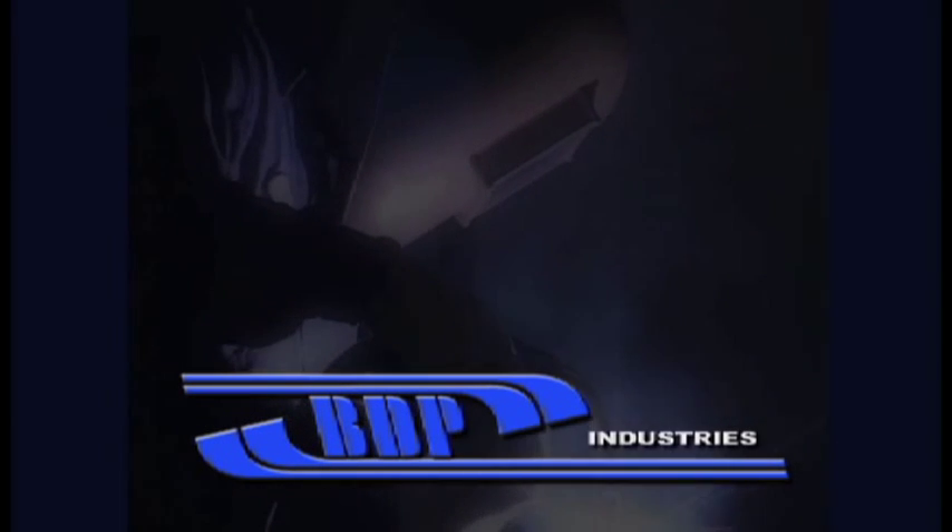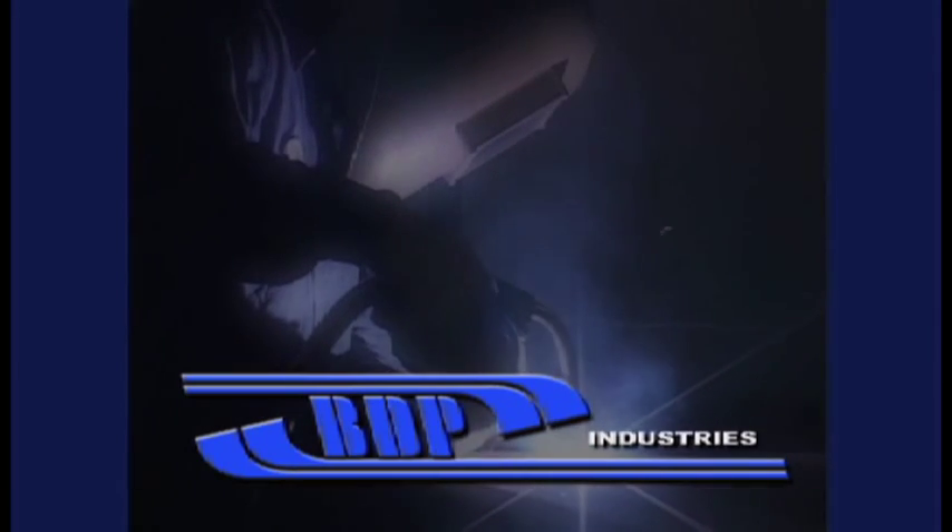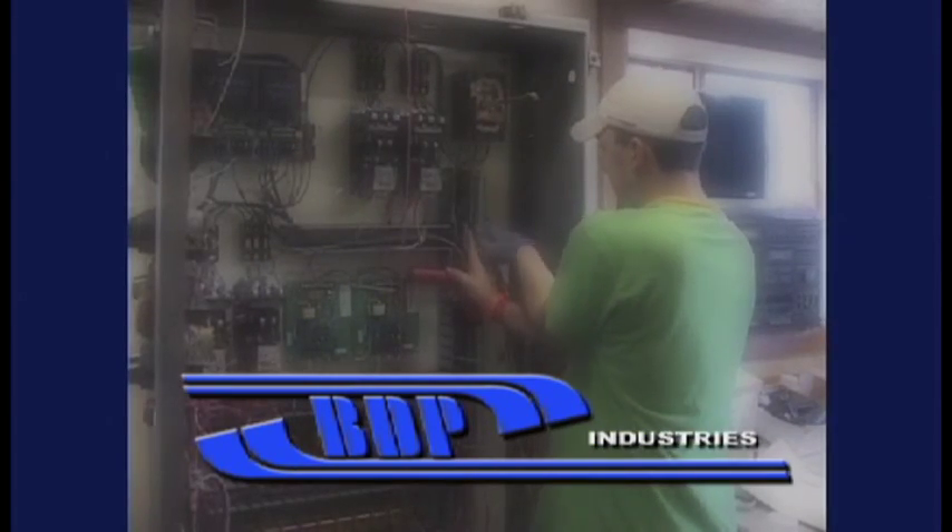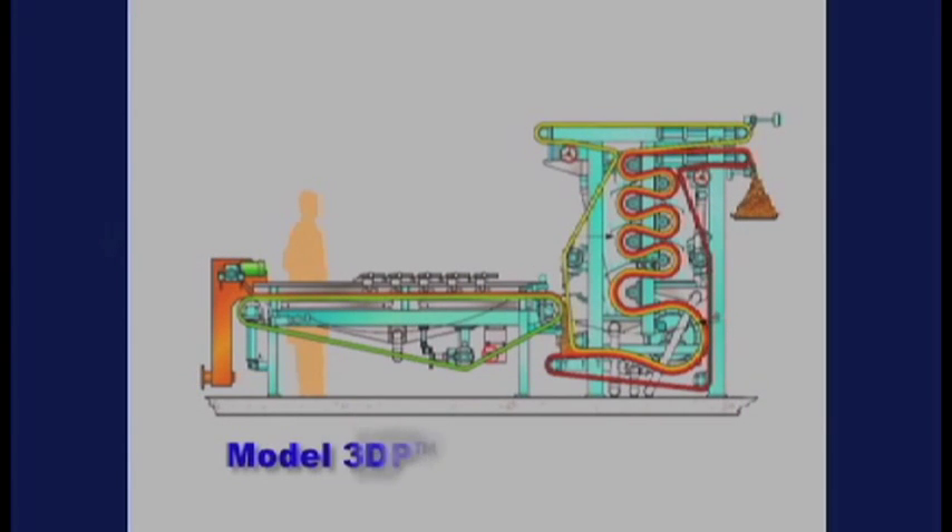BDP Industries is a premier filtration supplier with over 25 years of experience and hundreds of installations throughout the world. This product video will present the company's 3DP belt press.